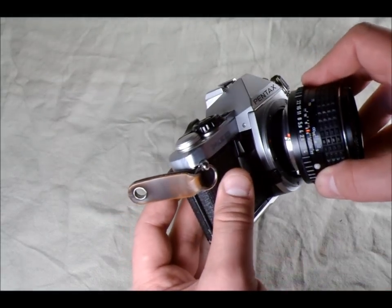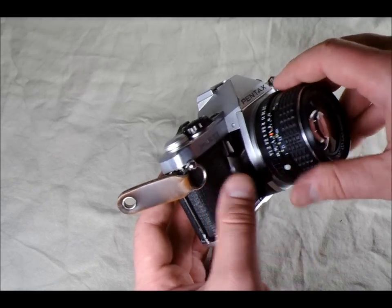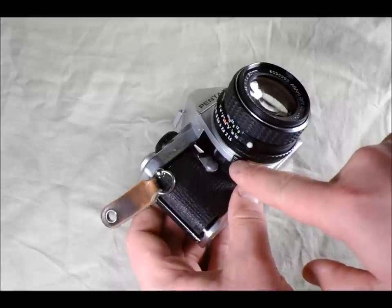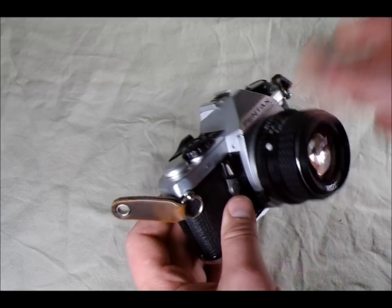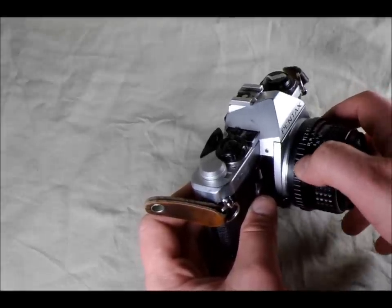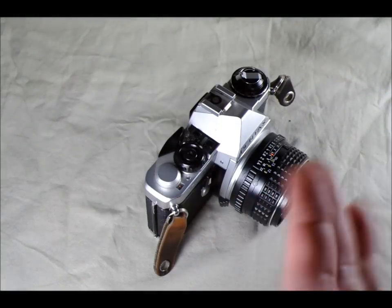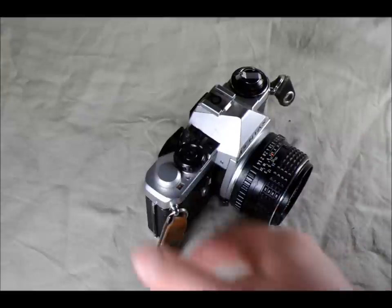To mount the lens, just do that in reverse. There's an orange dot on the lens and an orange dot on the mount — you just line them up. Another way, if you have a Pentax lens, there's a little white dot that lines up with the lens mount release. That's only on Pentax lenses; aftermarket lenses don't have that. Then you rotate it into place. This is also called a thumb rest on Pentax lenses — it gives you a convenient place for your thumb when holding the camera.